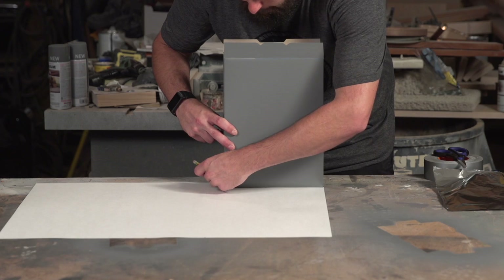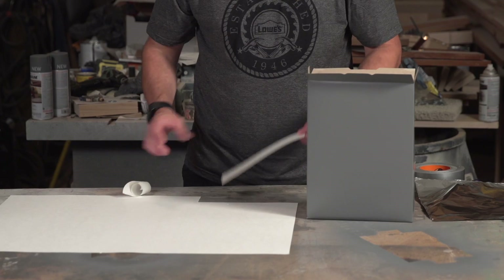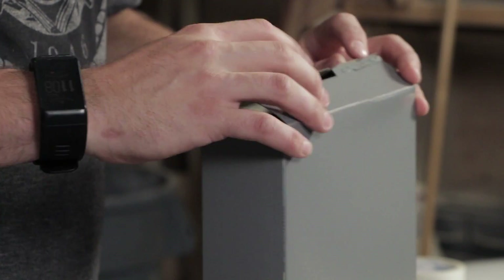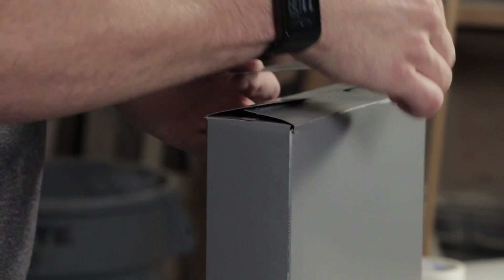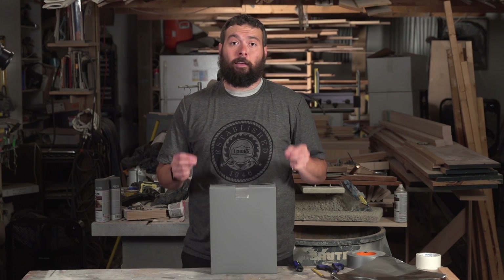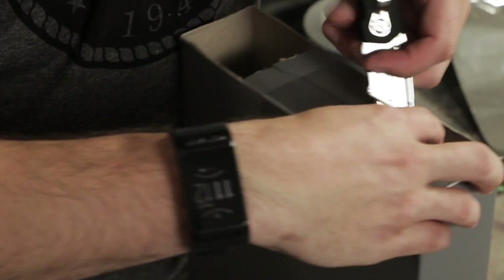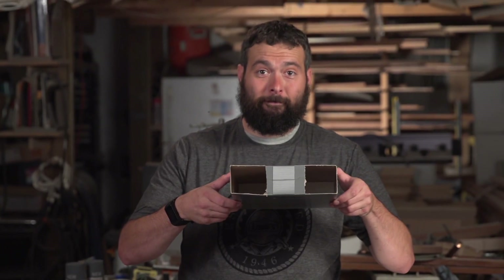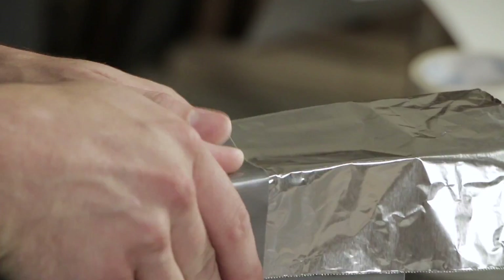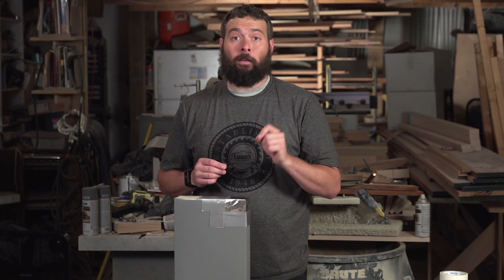The first step is to trace the bottom of your cereal box onto your poster board. Once you have it cut out, go ahead and use double-sided tape to affix it to the bottom of the inside of the box. Once your poster board is fastened to the bottom of your box, go ahead and close the box and tape it shut. The next step is to take your knife and cut two rectangular holes in each end of the top of the box. Once your holes are cut, cover one of the holes with aluminum foil and fasten it with tape. Now that our foil is attached, let's go ahead and poke a small round hole using our nail or needle in the middle of the foil.